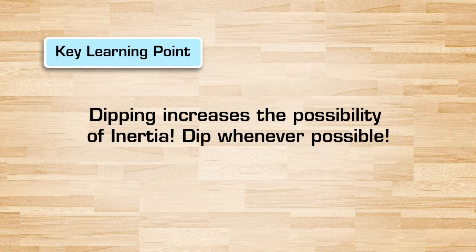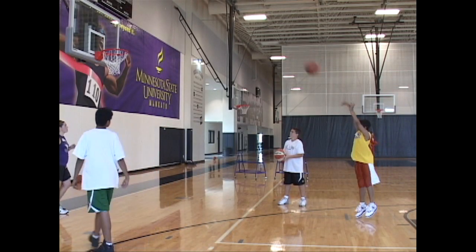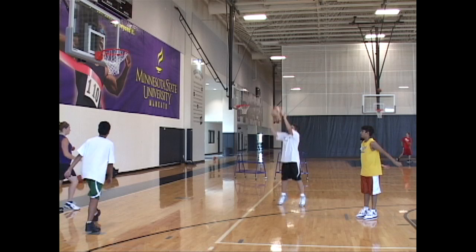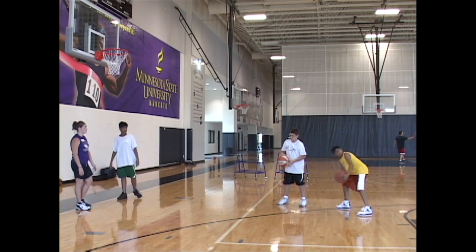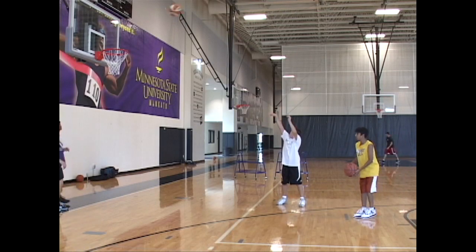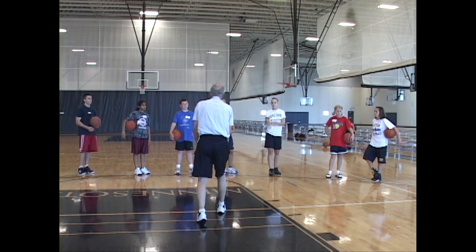Inertia is why instinctively we want to dip the ball. But how many times have you been told to not dip? Once you understand this new concept applied to basketball, you will always dip as much as you can. Dipping can set up more inertia. Great shooters all dip when they can. With a free throw, if you need extra energy, you can dip it way down to in front of your waist or thighs.